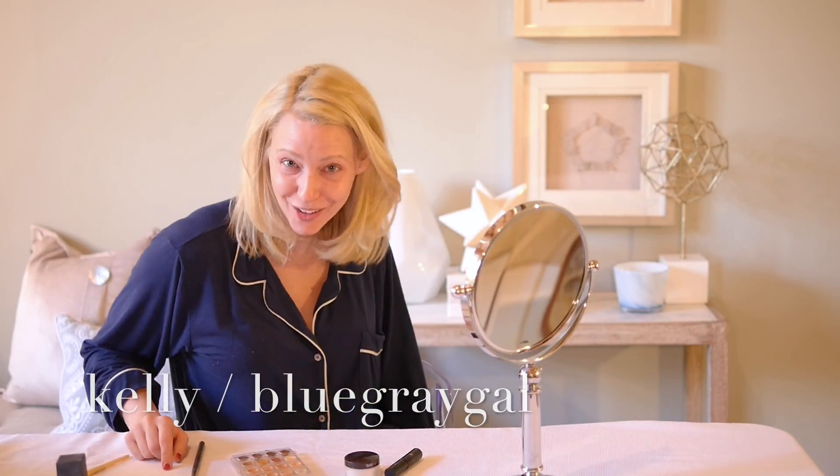Next we're going to do under eyes. Typically I would do my eyeshadow first just in case I mess up so I can clean my under eye, but I can't go on camera any longer without covering my circles. I have dark circles.